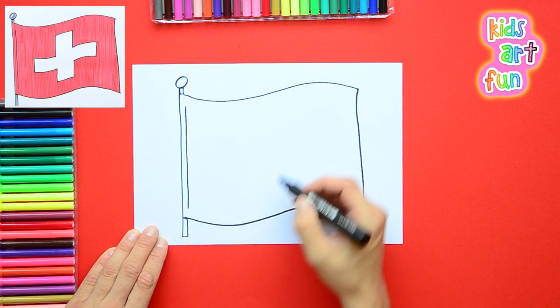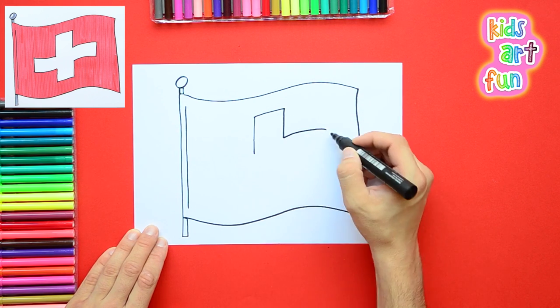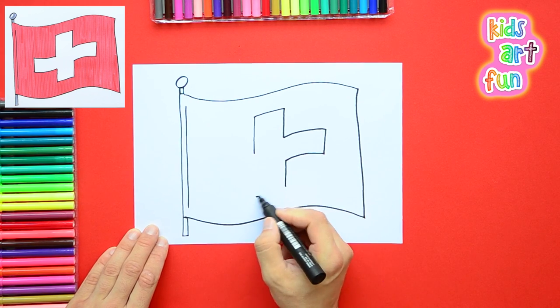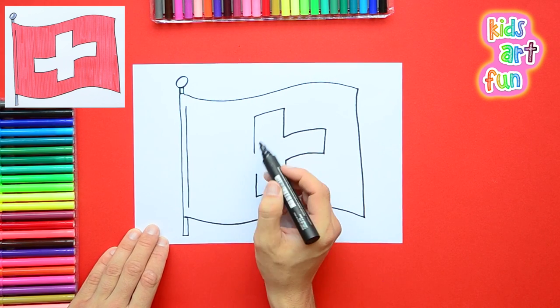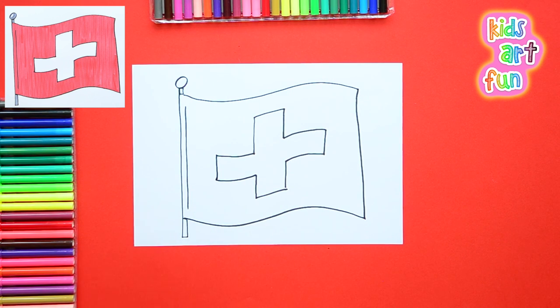Now, what you have to make sure you do here with that Swiss cross in the middle — that white cross — is make it look like it's also waving a little bit in the breeze, because it's bending as part of the flag. So we bend it a little teeny bit. You can see that little bend we have in there.